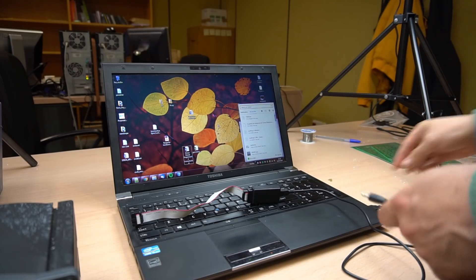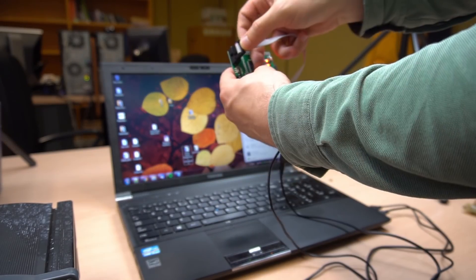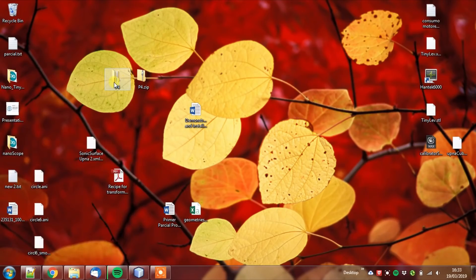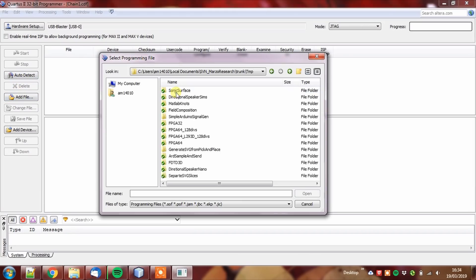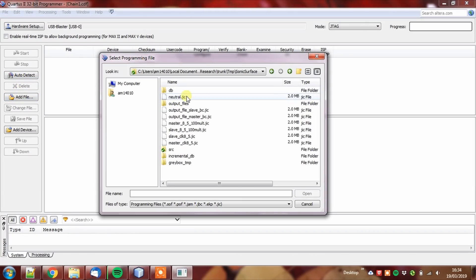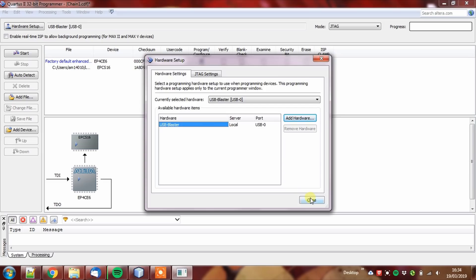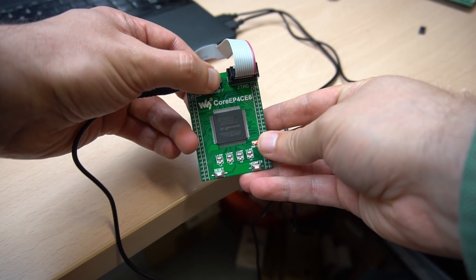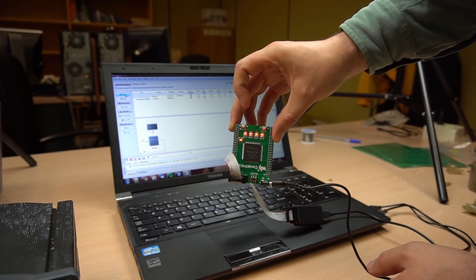We are going to upload the FPGA program. Connect the power, the JTAG, and open the programmer. Select the neutral JIG provided file and check Program/Configure. Select your programmer and click Start. When it finishes, you can switch your FPGA off and on — L4 should be blinking.